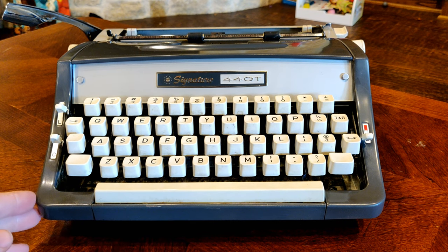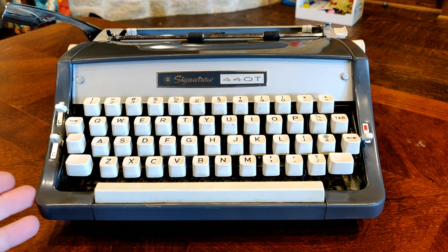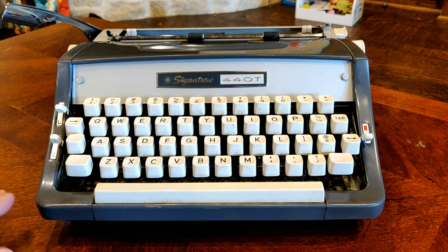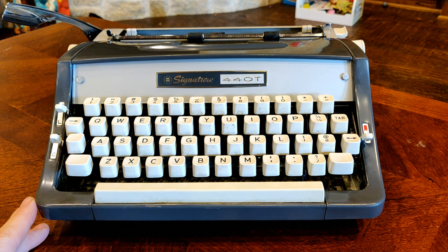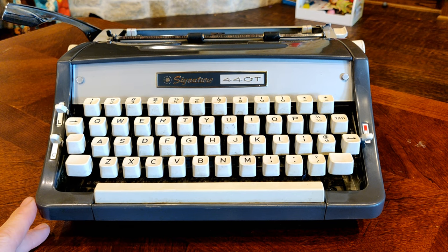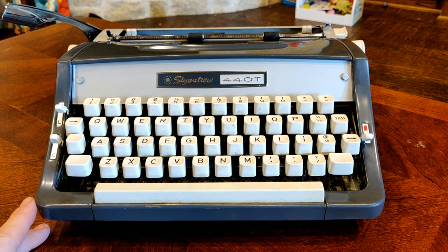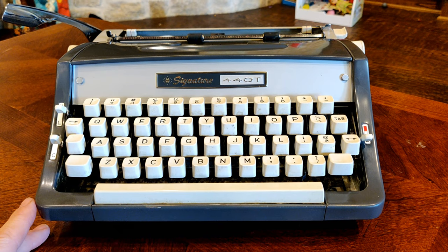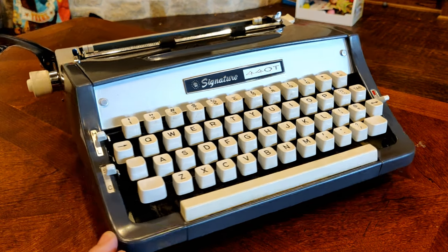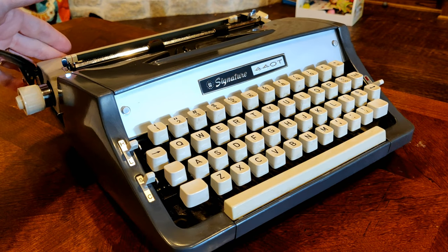None of us have any idea what the 440 stands for. Maybe it relates to 44 keys with a zero thrown in for good measure, but we don't know. What you see in front of you is a JP-1 variant made by Brother and labeled as a Montgomery Ward Signature brand. The JP-1 was one of the longest running typewriter models ever made, starting in 1961 and running all the way through 1987. This particular variant is from July of 1966.